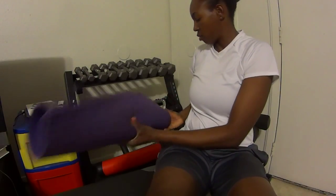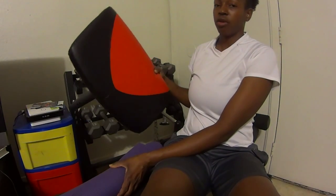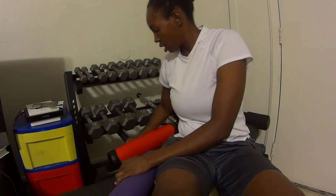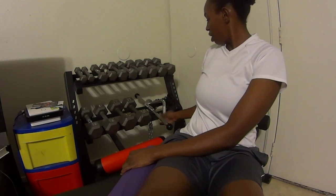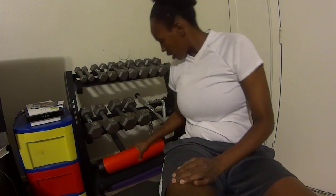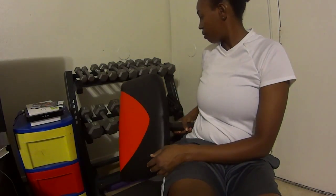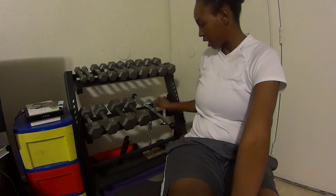My yoga mat is on there, along with the bicep attachment that goes to my weight machine. I have all the attachments for my weight machine. When I do add more weights on there, I can just slide this and stick that under there. I can put it back behind there and add more weights when I like.